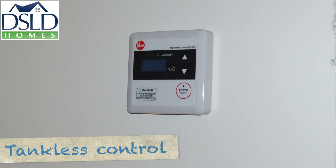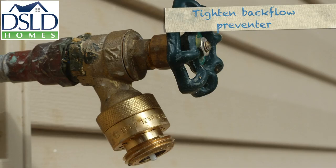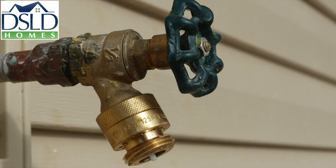Mount the remote control for the tankless water heater in the master closet above the light switch at six feet above the floor. Backflow preventers help protect the public water supply from contamination. Tighten them down with a pipe wrench so they are difficult to remove.